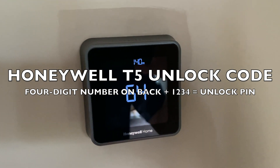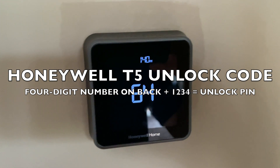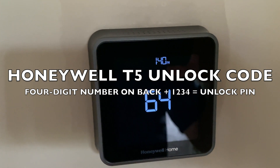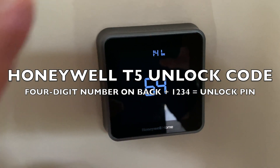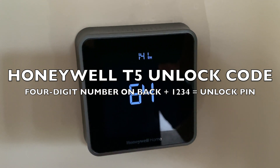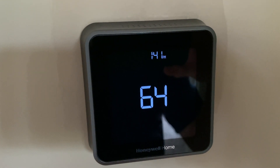Open a calculator, or open the calculator app on your phone. Type in that four-digit number, and then hit the plus sign, and then type 1234. So you're adding the number on the back of the T5 plus 1234.